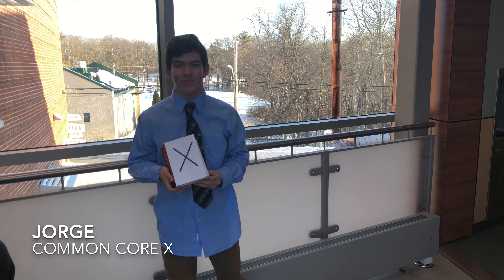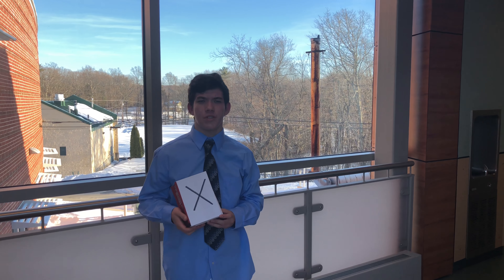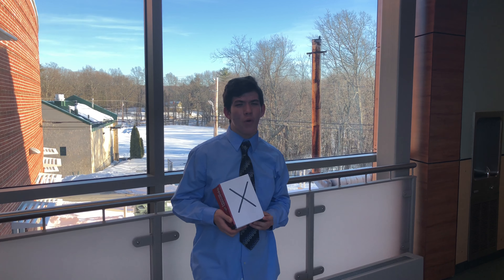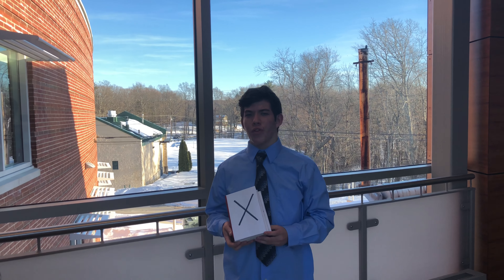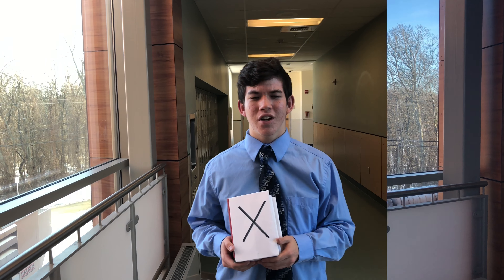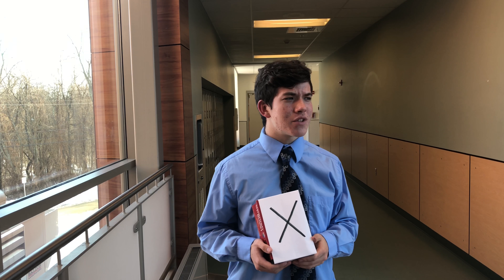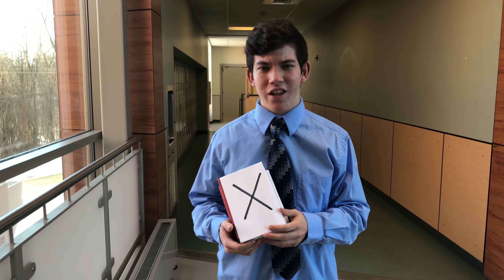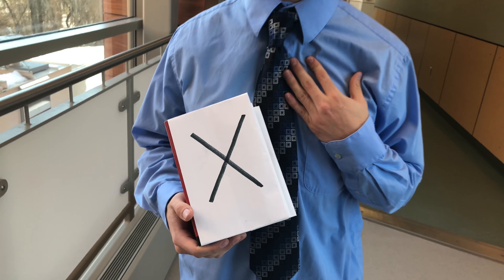Hello, Jorge here. The old Common Core decided that having constant vocab quizzes is an optimal use of time to advance writing skills. But is it? Common Core X tackles this issue by integrating our own lexicon based on research. With our new vocab quizzes, you could further your knowledge of the English language. Old quizzes never really stuck with students, and they only temporarily learned old, useless words. But with our quizzes, you'll learn new, more applicable words never seen before. Let's take a look at a few examples, because it's not about us — it's about you.